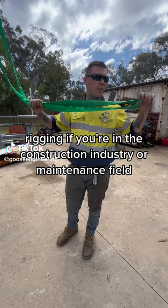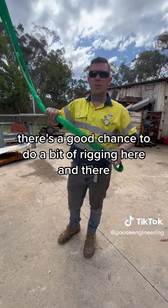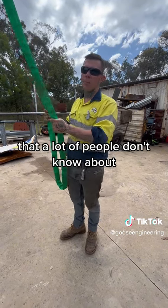Rigging. If you're in the construction industry or maintenance field, there's a good chance you do a bit of rigging here and there. And I'll show you something that's really useful that a lot of people don't know about.